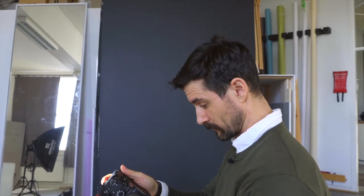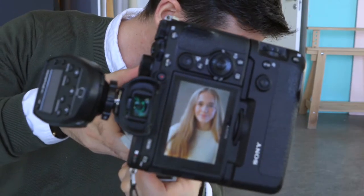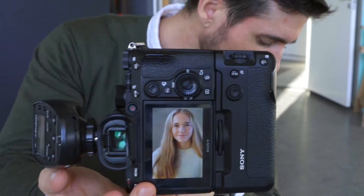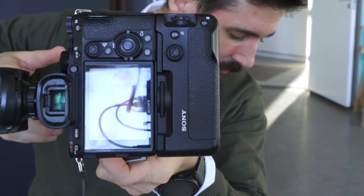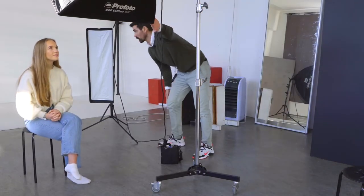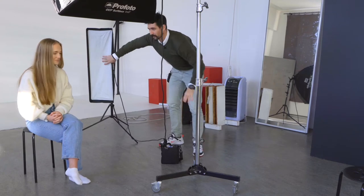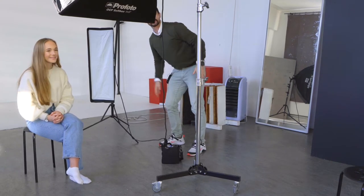The part that takes more time is lighting — the part that is the quickest is actually getting the shot. Here's where we're at: natural sunlight coming on one side, artificial light on the other side, and now I'm adding an overhead light to balance out light on the face. We have an overhead strip box light, a hair light behind — both 1x3 softboxes — and a lot of natural light coming through the back window.